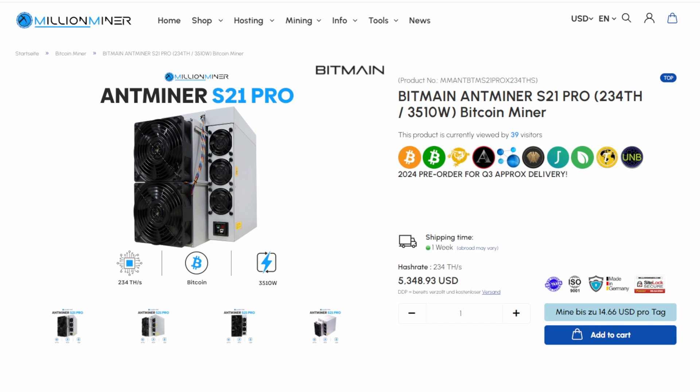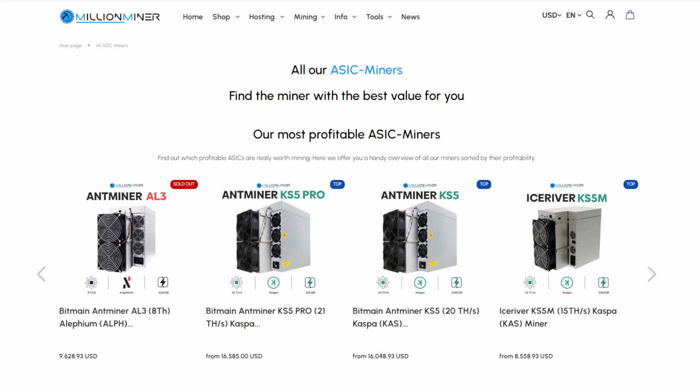Please go over and check out MillionMiner.com for working with me to get my hands on the Bitmain Antminer S21 Pro — truly do appreciate it. If you guys are in the market for your next ASIC miner, go over and check them out. I'll put links directly down below in the video description. See you guys next time, take care.